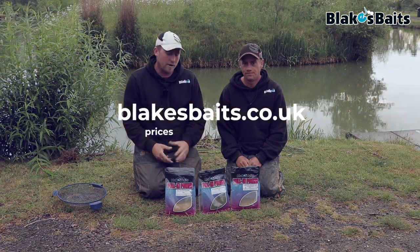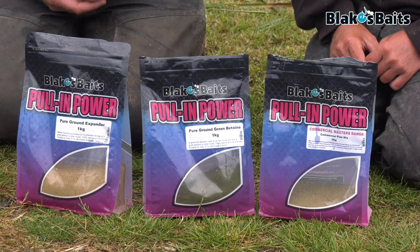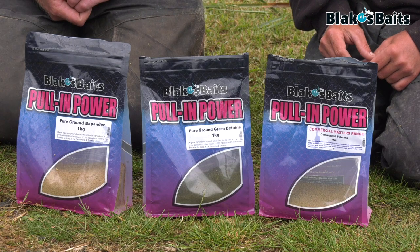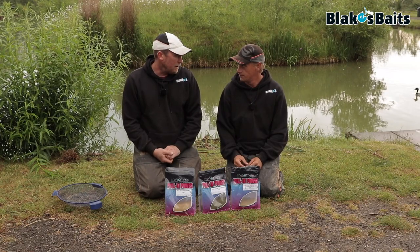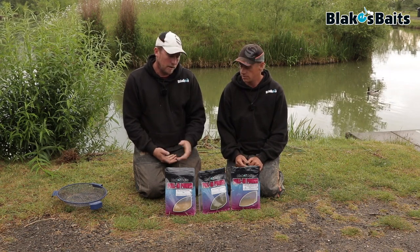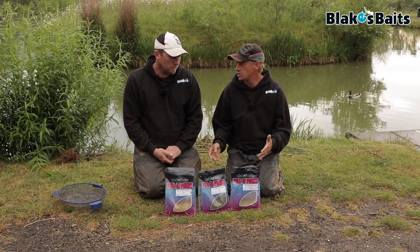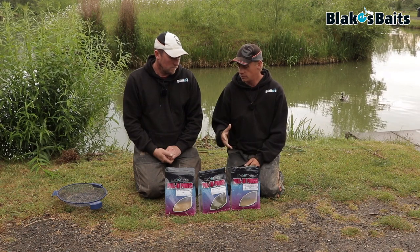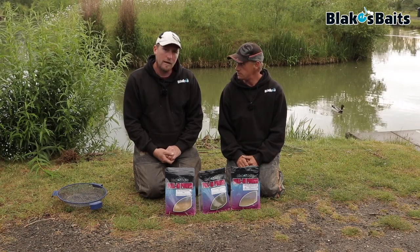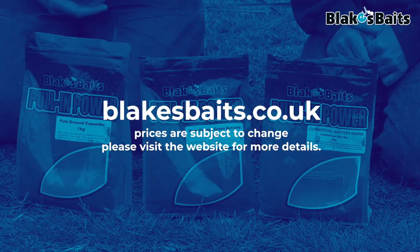So that's the three ground baits in the range up to now. They're all available from blakesbaits.co.uk, all retailing at £3.99 for a kilo bag. If you're buying bulk online you can get them a little bit cheaper — they sell in five, ten, and maybe even twenty-kilo quantities. If you want to buy big quantities, just phone them up for a price. They're really good like that. Check it out at blakesbaits.co.uk — just go to the fishing side of it.